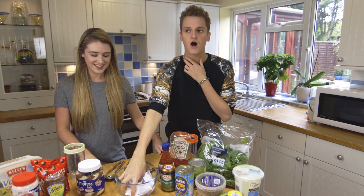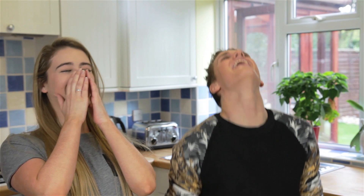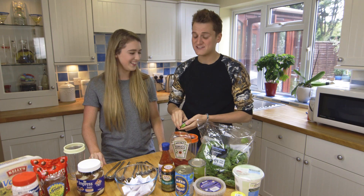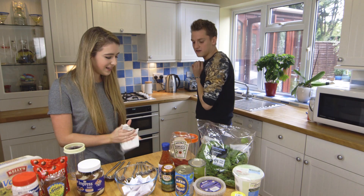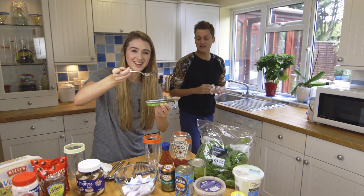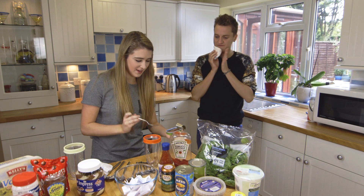I'm absolutely dreading this, it's going to be good. Anchovies! Oh, I hate fish. I can't touch them. At least one fillet — it looks like poo. One fillet. Bit of oil as well. Okay, that's enough, there we go.